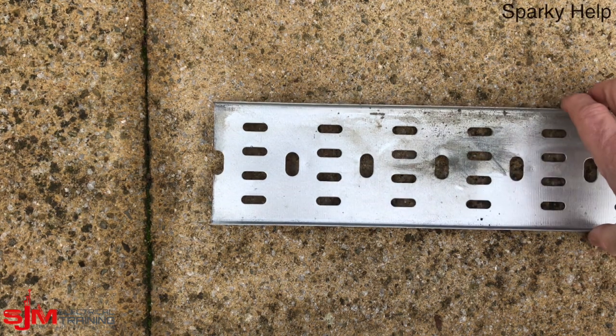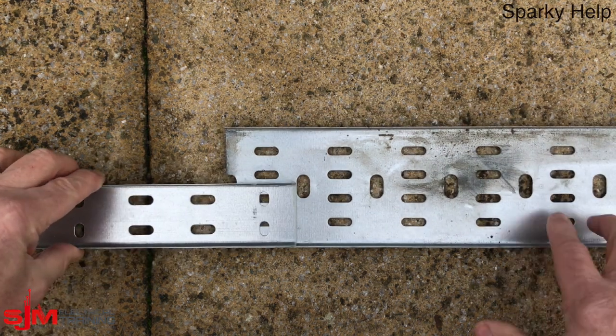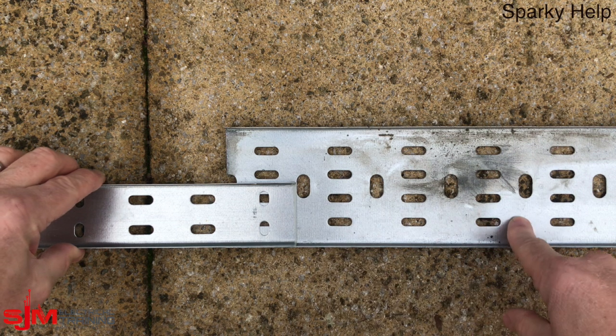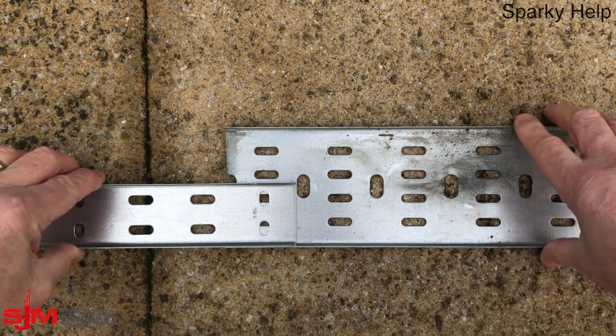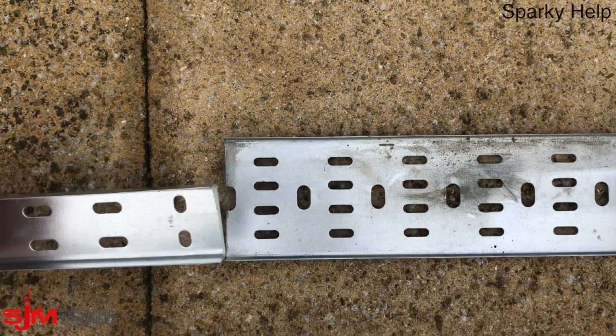So here we have our tray. It doesn't matter what we're reducing to — we're going to go from 100mm down to 50mm. We're going to put an angle; the angle you decide is entirely up to you, whatever you think looks best. So we're going to offer it up, make sure it lines up, and we're going to mark it.